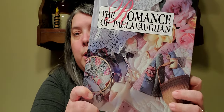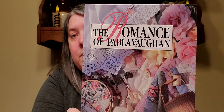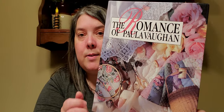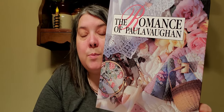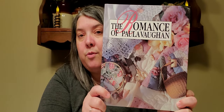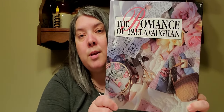The next WIP — 'work in progress,' for anyone new to cross stitch, I should have mentioned that earlier — comes from this book: 'The Romance of Paula Vaughn.' If you're interested in this project, you can usually find these at your local library or maybe on Amazon. I've had this book for quite a few years — I think someone gave it to me as a gift because I liked Paula Vaughn's artwork, which was converted into cross stitch.